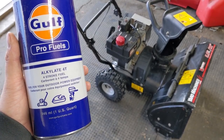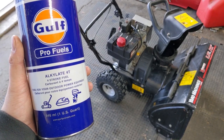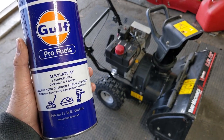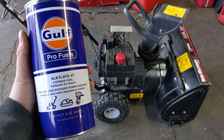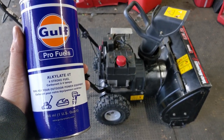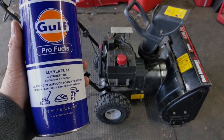I'm not sure if I'll sell this snowblower this season, so I went ahead and added some Gulf Pro Fuels Alkalate four-stroke fuel. This fuel is good for up to two years once you open the cap, or up to five years on a shelf with an unopened container. If any of you are in Canada and want to get yourself some of this Gulf Pro Fuels in either four-stroke straight fuel or two-stroke pre-mix, you can contact Small Engine Service — the number and link for their website will be in the description down below.